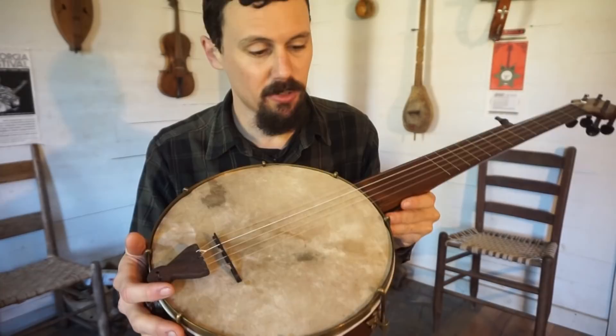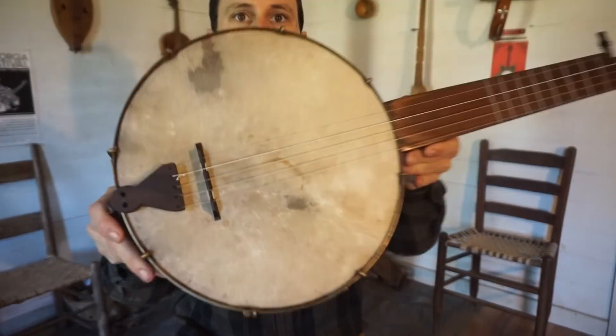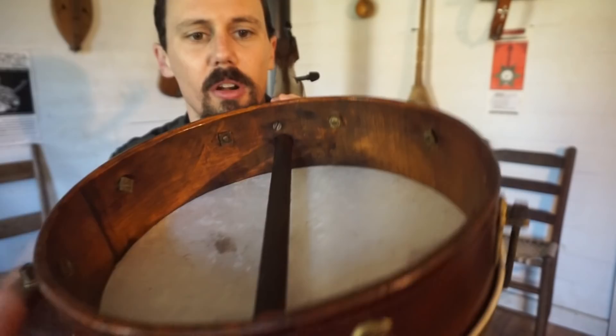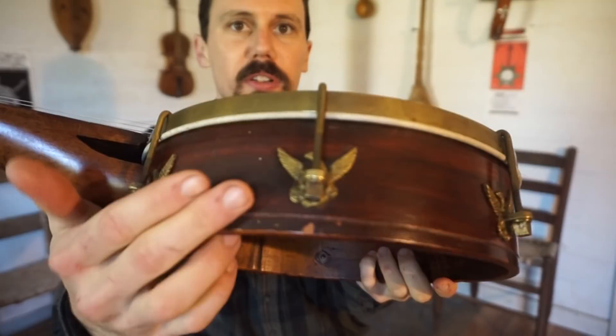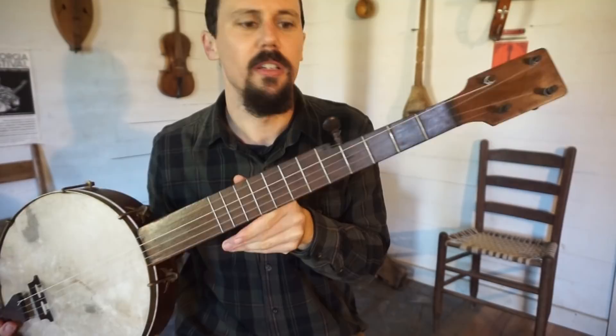The head was busted — this is not the original head. Upon closer examination when I started cleaning the banjo, the head was broken, so I just slapped a new head on here. This is calfskin, I think. Look at the inside of this banjo — the square hardware, these square lugs and the square nuts on the eagle brackets, I think that indicates it's on the earlier end. So I'm going ahead and calling this 1880s — really nice banjo.